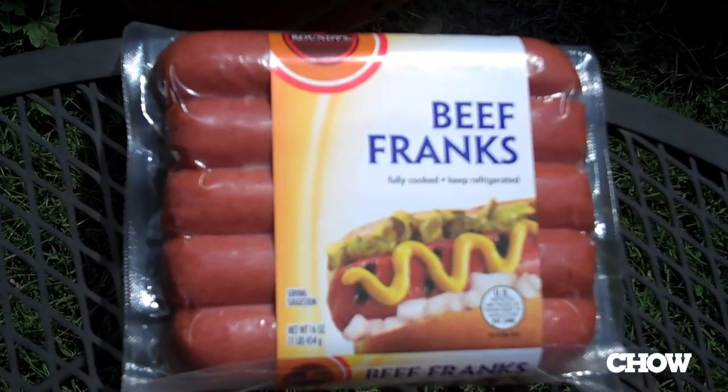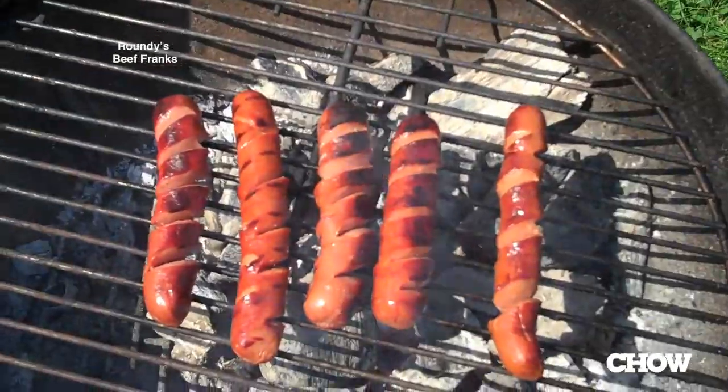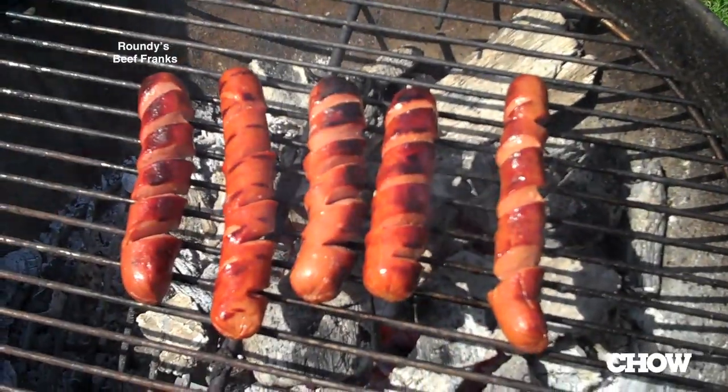The first one I'm going to talk about is Roundy's. It's a supermarket brand up here in the upper Midwest, Chicago through the Twin Cities. Cheapest of the hot dogs I've tasted, but we'll give it a shot. The casing's got decent snap — I'm actually fairly impressed with that. The taste is washed out, not as much flavor as I would like. Overall, I'm going to give this a solid gentleman's C.